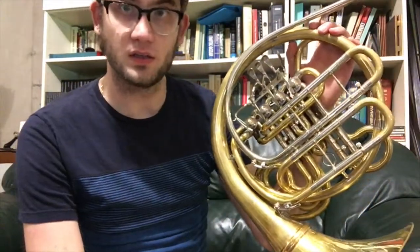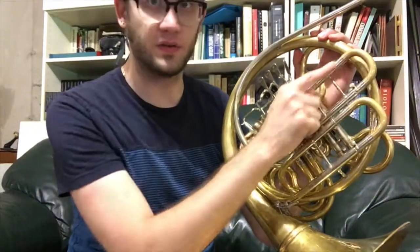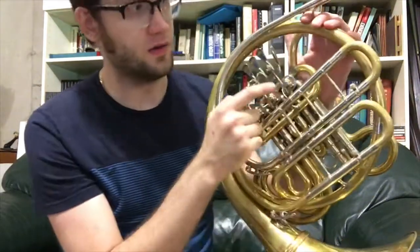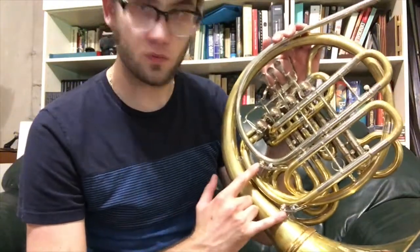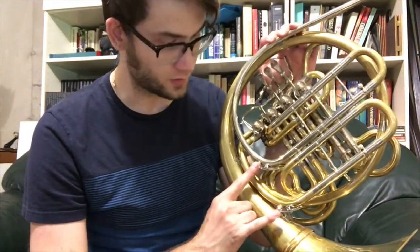On the reverse side, you have your lead pipe, your main tuning slide here, and your F tuning slide. And then this one back here, this is your B-flat return. This horn has two standard water keys on the lead pipe and the F branch.